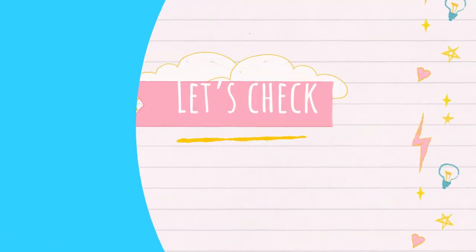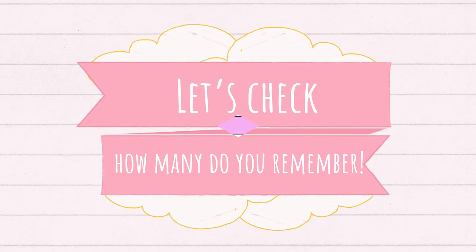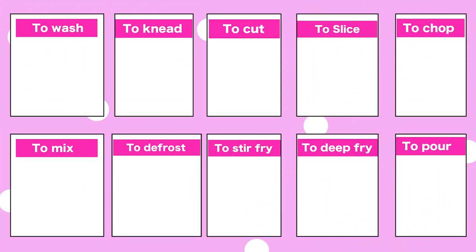Great! Let's check how many you remember. Number one: how do you say 'to wash' in Japanese? 洗う (arau)!